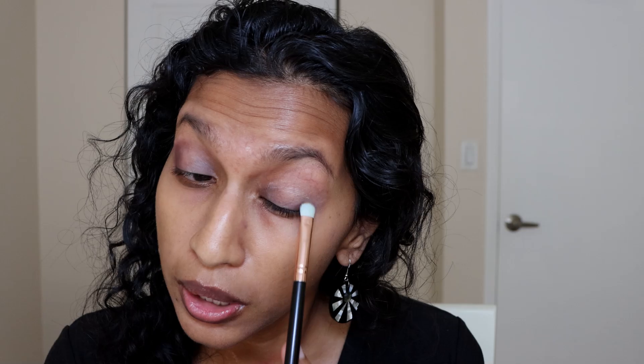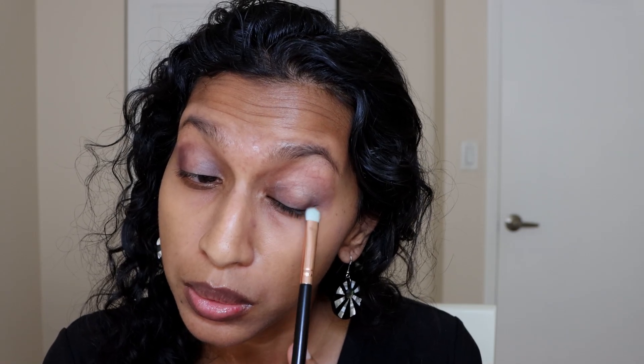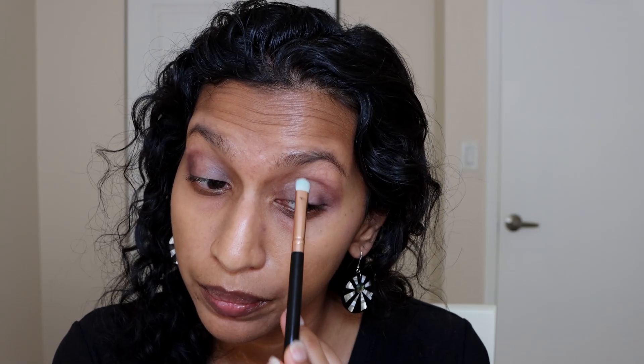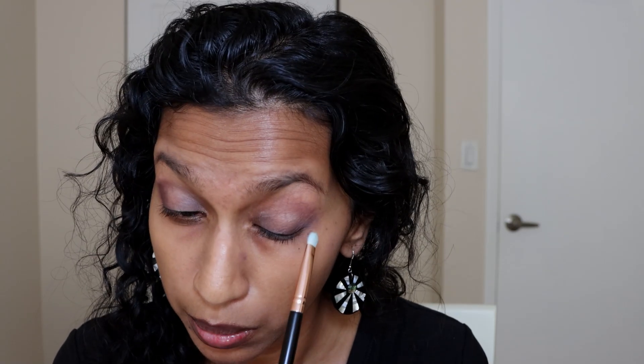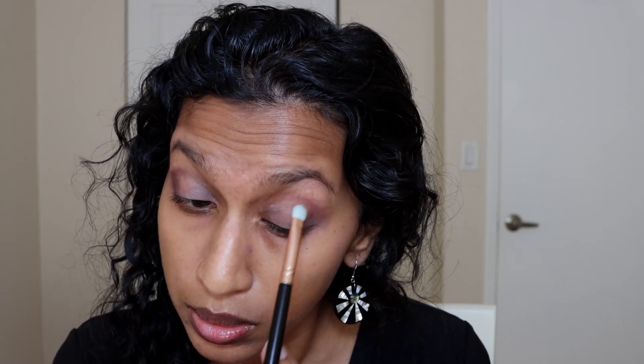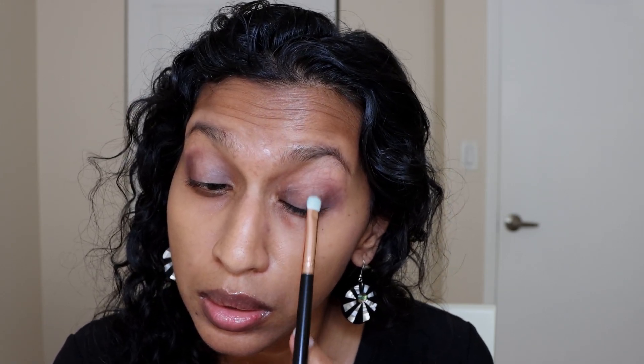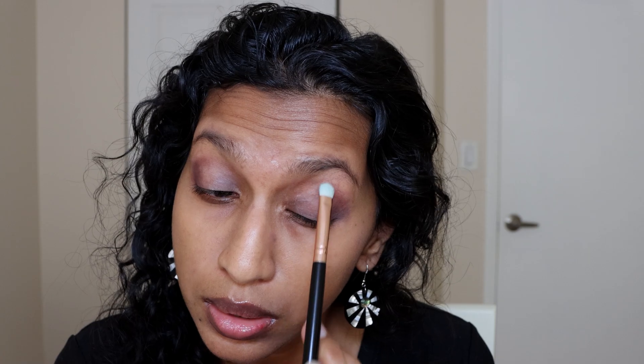They have smaller eyeshadow pans, but honestly I don't feel like that's a bad thing because I've seen how much eyeshadow I actually use and I never really hit pan. Like, I have never hit pan because I have so much stuff, so if this is a smaller thing and it's a bit cheaper, I really don't mind. You can see how well this shows up on my eyes — blending really nicely and sticking onto that base really well too.